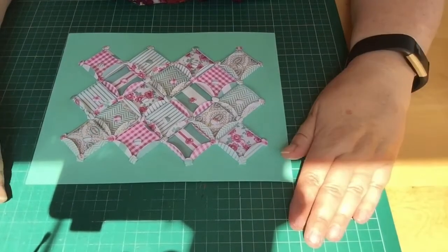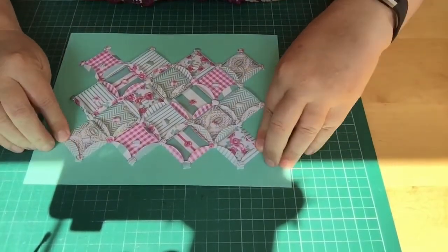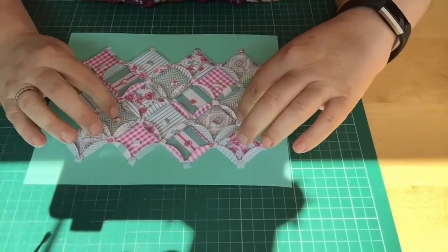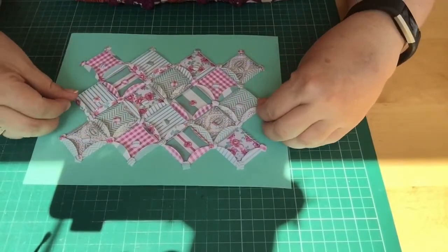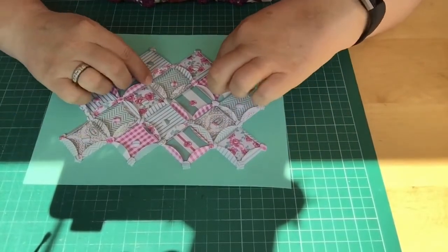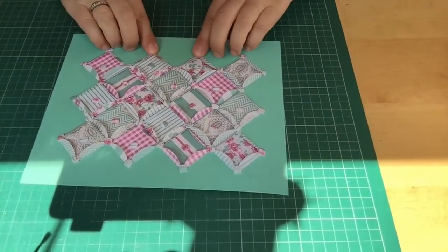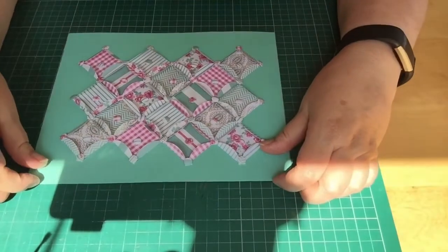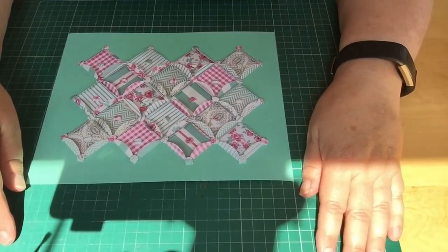Obviously the craft shed needed doing, and bringing all the stuff down — whatever you do, don't ever let your husband help you sort your craft stuff out, because then he just sees everything you've got. Big mistake. He was moaning, you know — he says you're never going to use all this up. Little does he know.